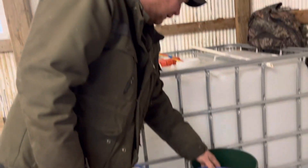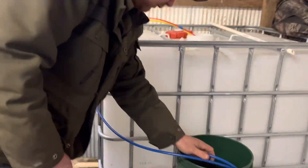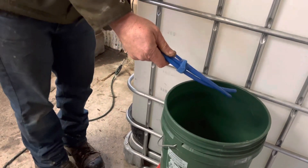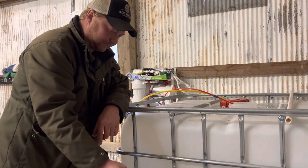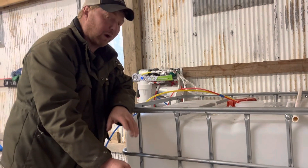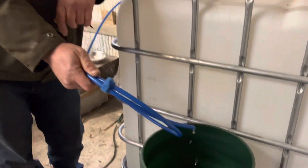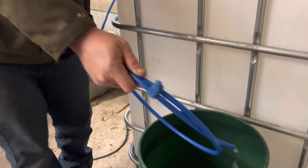We'll give it a minute — you can see a little bit coming out right now. Takes a few minutes. And you want to make sure that you bring this in every night. There we go — that's your fresh RO water coming out.